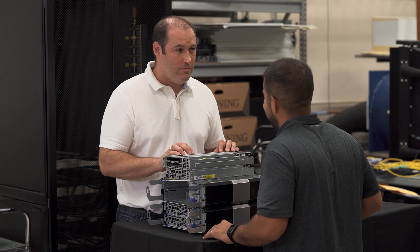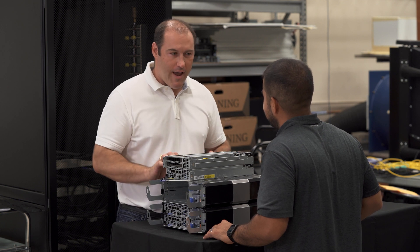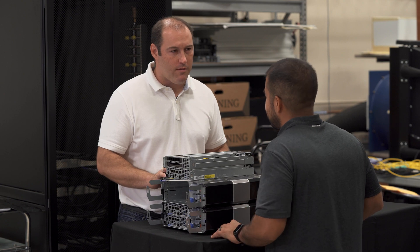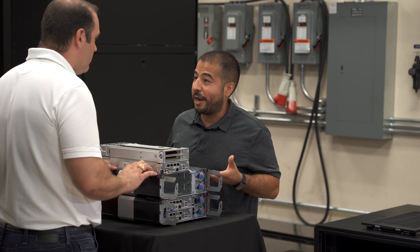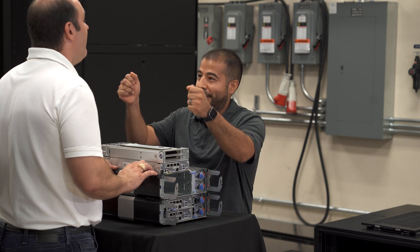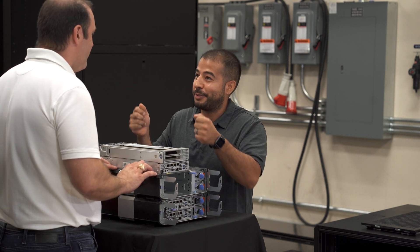It offers everything you need in the edge environment. You called this a stackable chassis — does that mean there's another version? We also support a VESA mount option. You can install the VESA mount on a wall and then slide the chassis right onto it, just like you would a TV. So you can put this server anywhere — you don't need to make space for it.